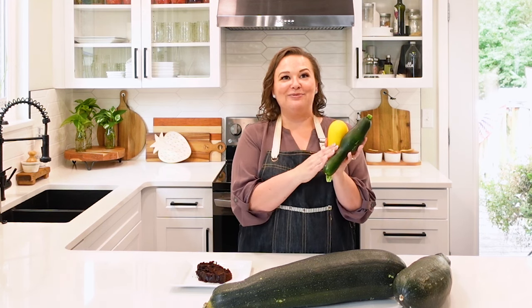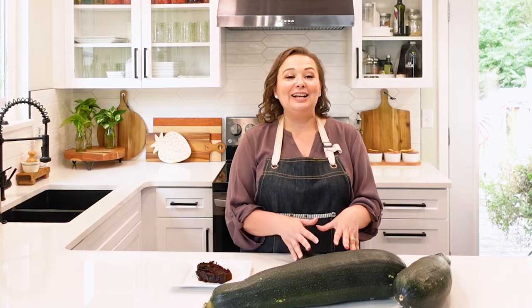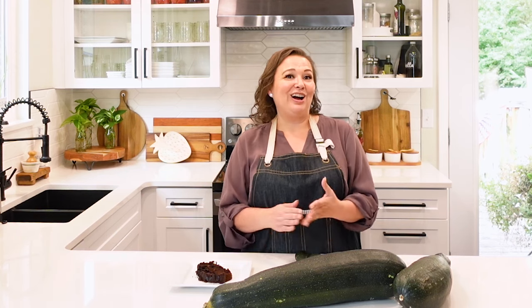You can use zucchini to make zucchini boats, or you can cut it up and sneak it into things like ground hamburger in recipes — that will help extend the serving sizes and feed more people. My husband didn't even know until I started YouTube that I always put either cauliflower or zucchini into any ground beef I make — he never knew for 25 years.